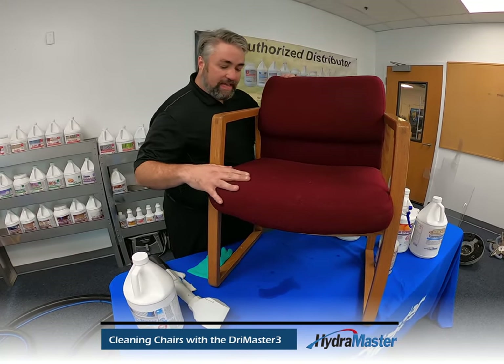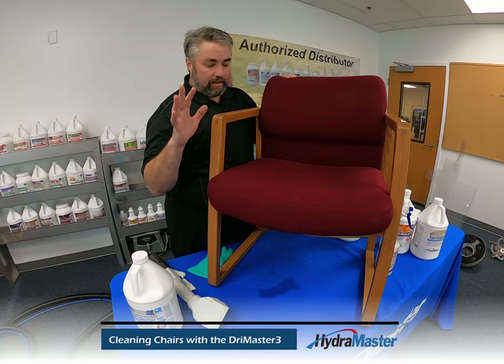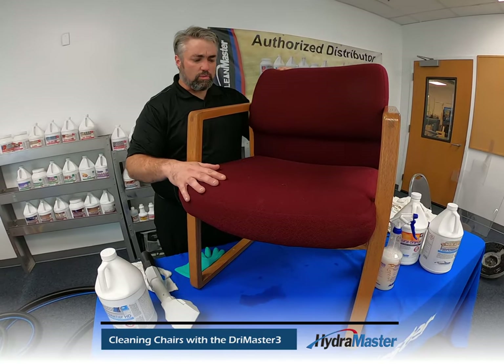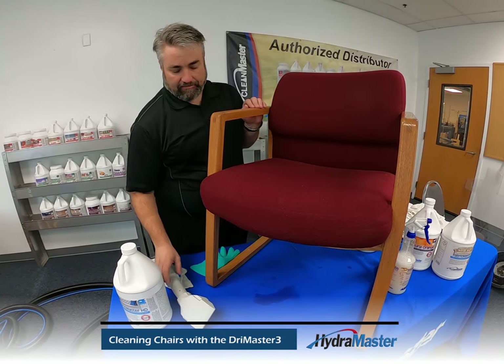This is really typical, durable, easy-to-clean fabric. If you have a production tool that allows you to move through that fabric quickly, it can make you a ton of money. It's a very forgiving fabric to clean from how it's made and constructed, and the style of foam underneath is going to release really well and breathe through that fabric.